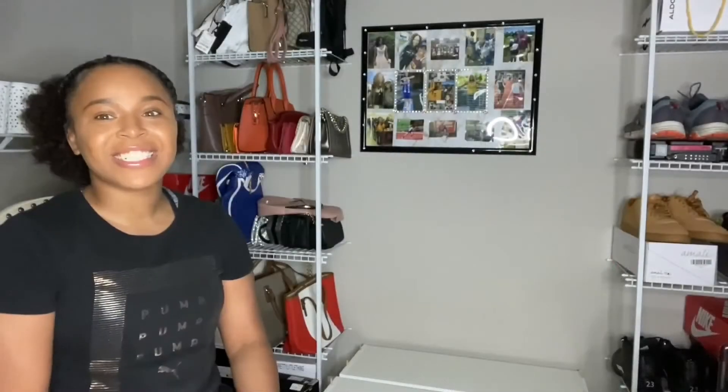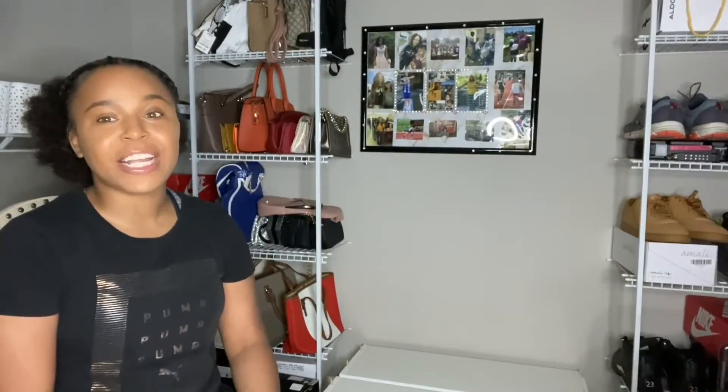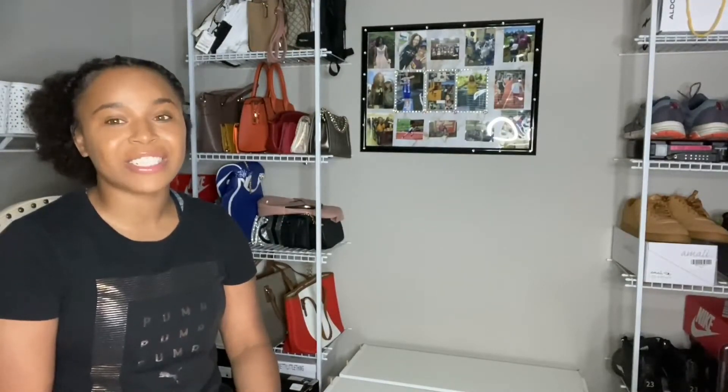Hey everybody, it's your girl — Nina Shea — and I am back with another The Shea Experience Home Organization video. Today we are going to cover shoes.